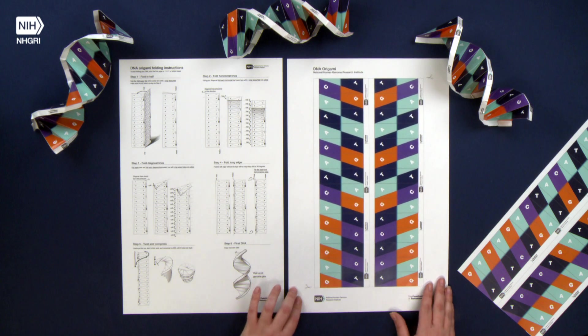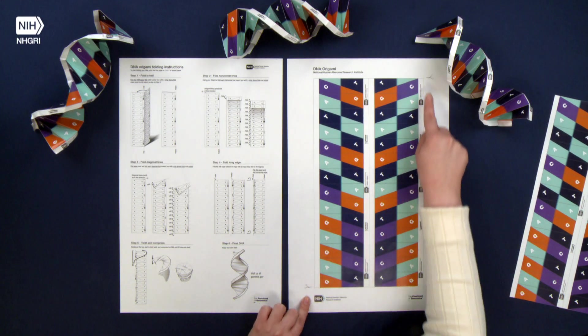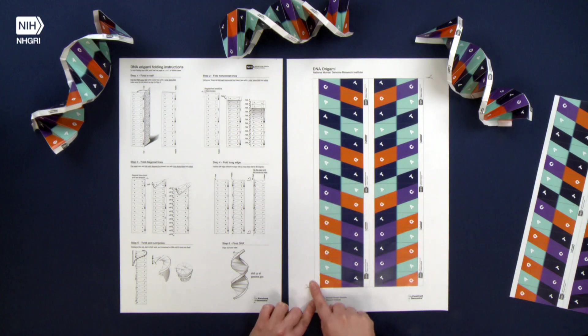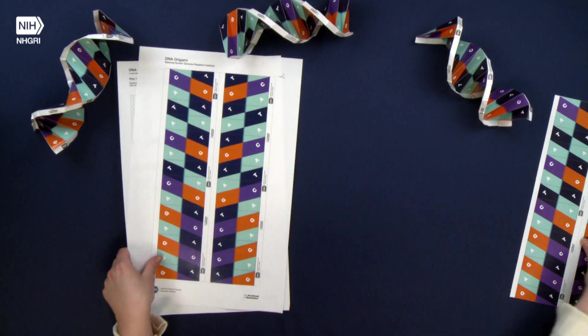The first thing you're going to want to do is cut out the actual origami out of this paper. You'll see the scissor guide so you'll know which border to cut out. When you finish it'll look like this.